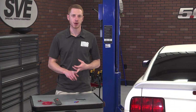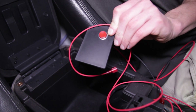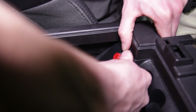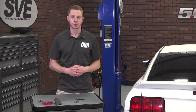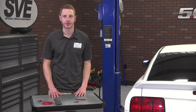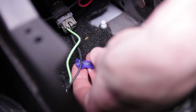Inside of the center console, remove the emergency brake access cover with a small plastic pry tool or a screwdriver wrapped in a microfiber towel. Take the provided cover with push button and route the wires through the hole, then snap the cover into place. Locate the green and black wires running underneath the cup holder area. These wires plug into the 12-volt power supply located in the center console.